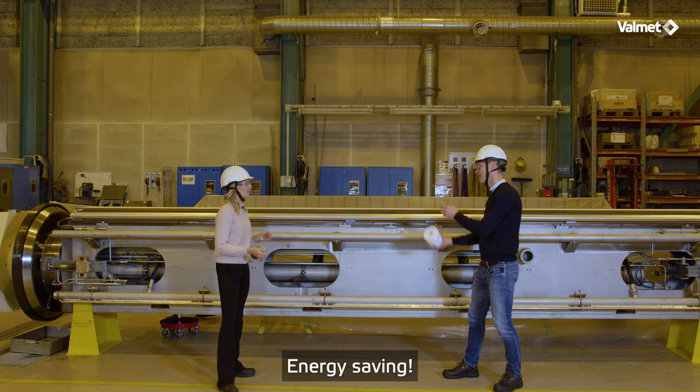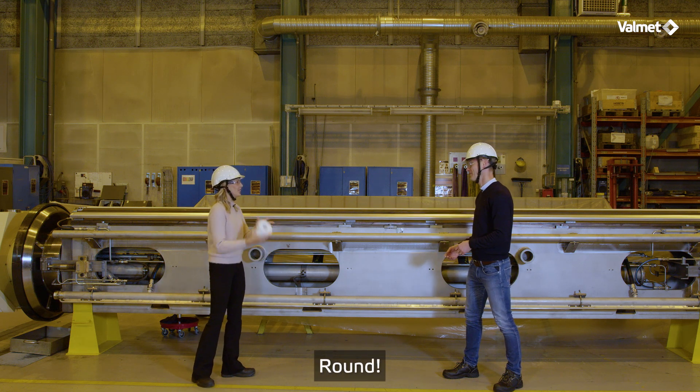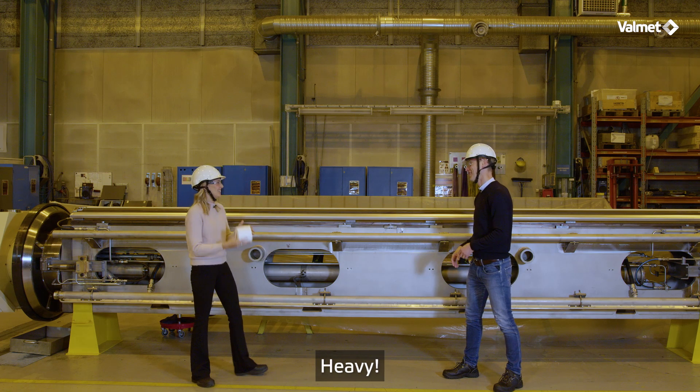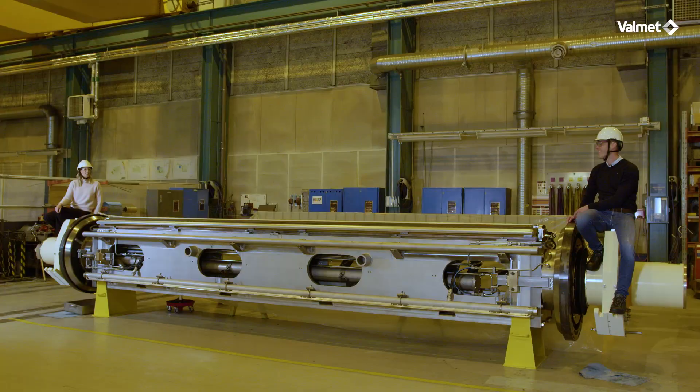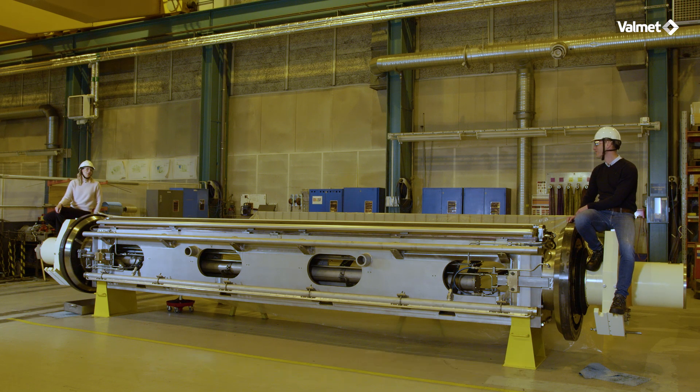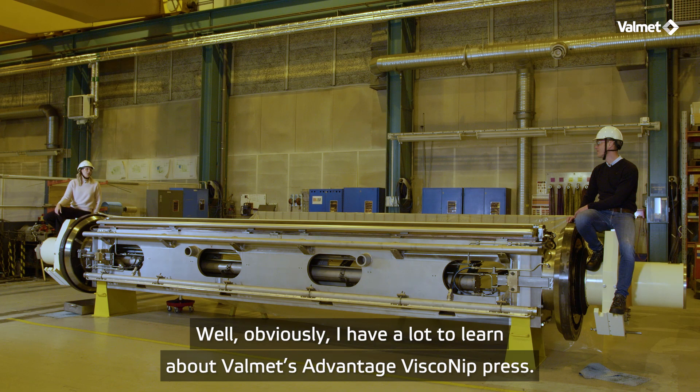Energy saving. Round. Uniformity. Heavy. Flexibility. Anna, I didn't hear you say any benefits. Well, obviously I have a lot to learn about Valmet's Advantage Viscony press.